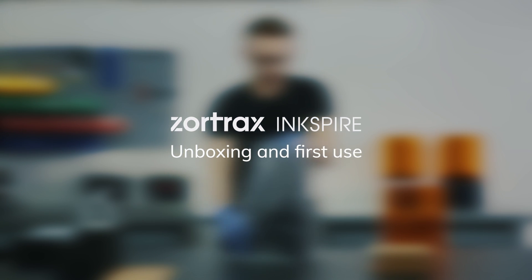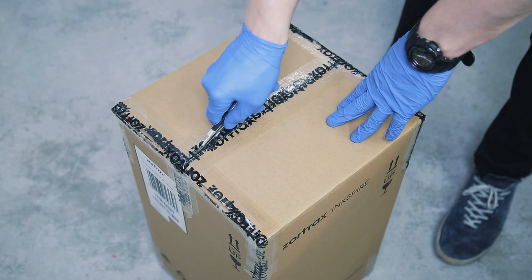In this video, we'll guide you through unpacking and preparing the Zortrax Inkspire 3D printer for first use.